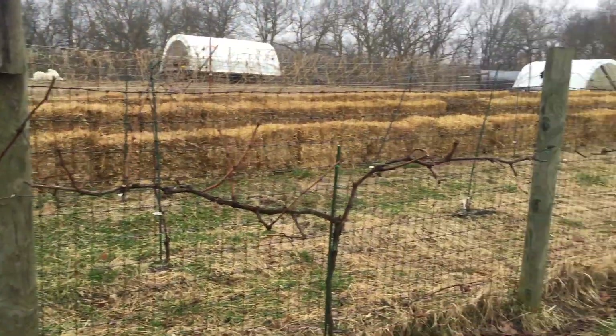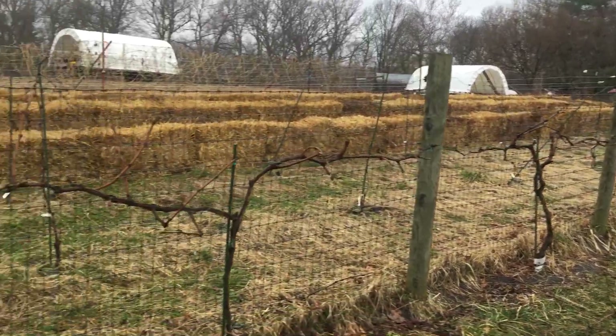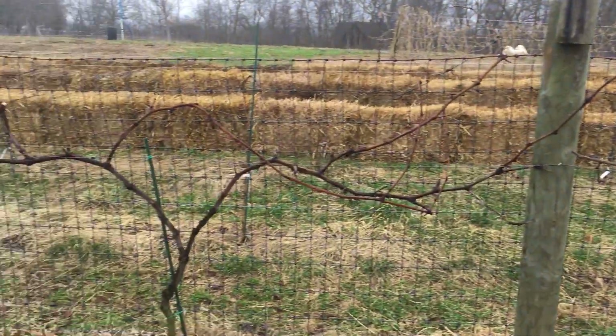Well, they look like grape vines. The question is whether we'll get any actual grapes this year. We had a bumper crop last year — yeah, we did pretty good last year.